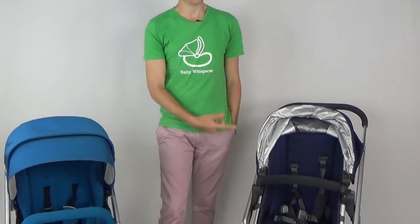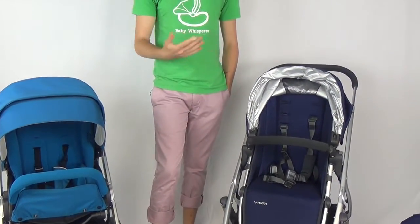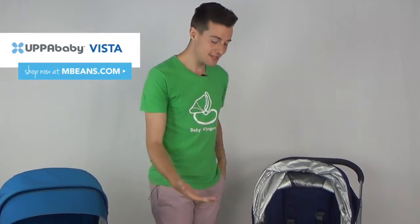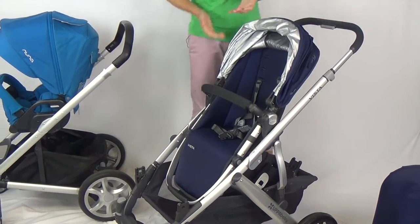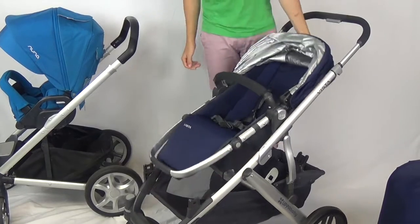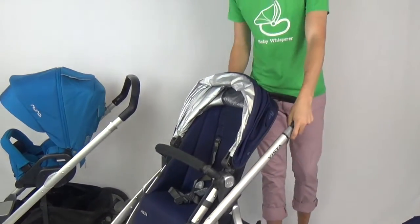Today we're going to check out the Nuna Mix and the Uppababy Vista — both great single strollers, although one converts to a double, which is a huge positive. To start off we'll go with the more popular option, the tried and true favorite: the Uppababy Vista. You can see it is a longer profiled stroller, but that does help accommodate two children. These are two multi-terrain strollers that can handle lots of different terrains, from Boston cobblestones to light dirt roads.